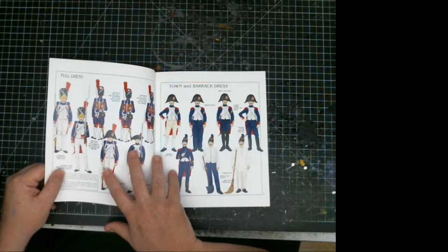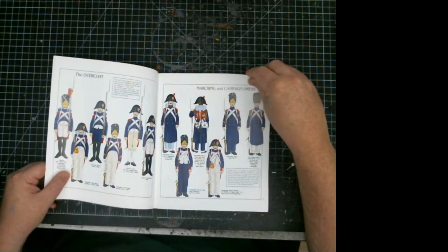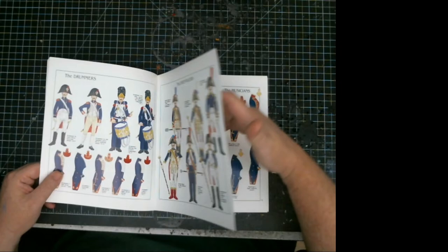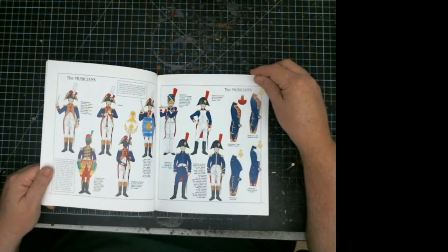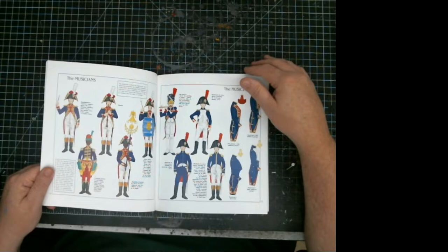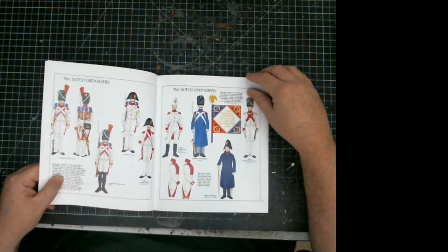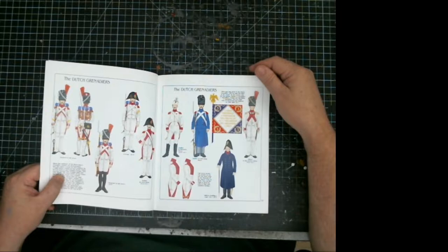Full dress uniforms, town and barrack dress, overcoats, marching campaigns — these cover the Grand Grenadier Guard, guard grenadiers, drummers, drum majors, and musicians. So if you want to do the whole battalion with musicians and stuff, this covers you for the grenadiers. The sappers and flags are included too. It also covers the Dutch grenadiers, which were the third regiment — they were destroyed in Russia, but before that they had been brought in from the Dutch along with their musicians.